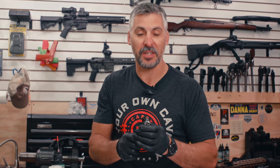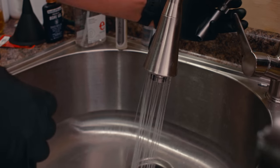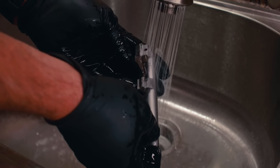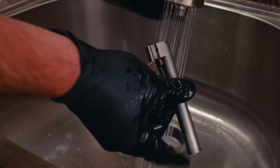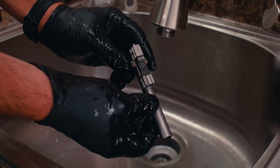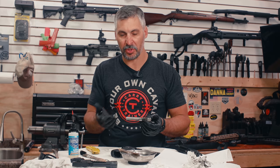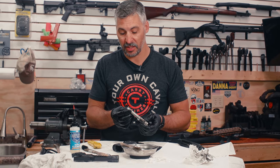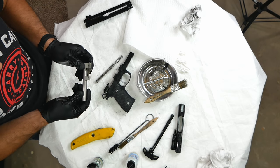Any part that you ever get water on, you need to make sure you dry it thoroughly. I'm rinsing — that's what I do for a heavy cleaning. So I'm showing you both a light cleaning and a heavy cleaning. Now I need to really dry this part off. I usually use compressed air to blow the part off in entirety.